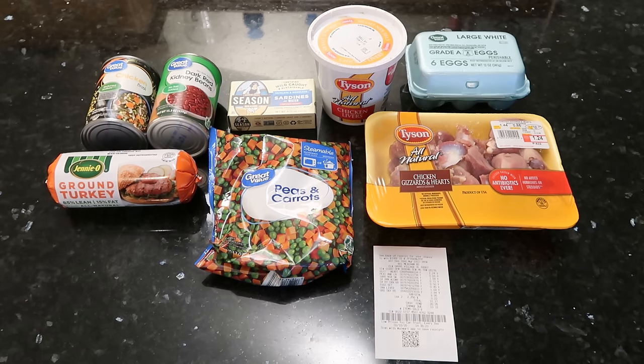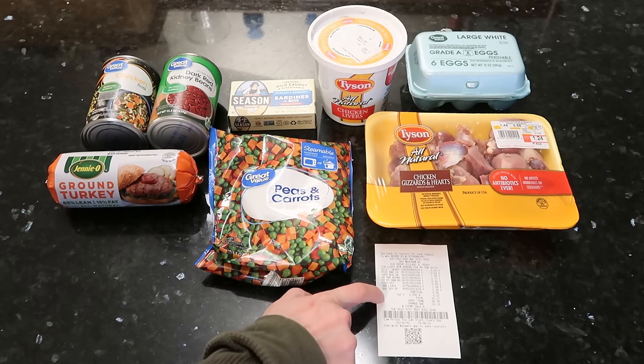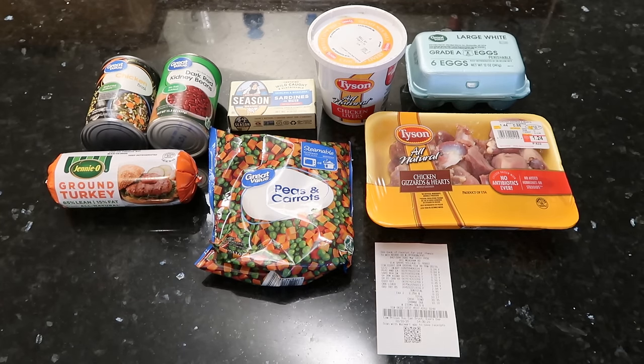But usually when I make dog food, I try to get good deals, but I never really pay much attention. Today I wanted to do a budget meal, and I wanted to see how much food we can get for the lowest price, so I was real careful today while still getting quality ingredients. I don't know if you can read this receipt here, but the total for all this food is $10.17, and it should make many, many meals for my dogs. So we'll go through and talk about the ingredients I have, then we'll get cooking and show you how that's done.